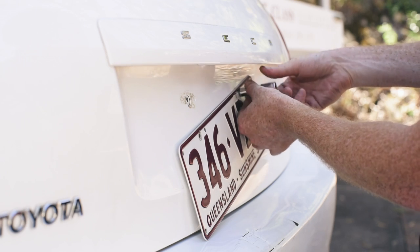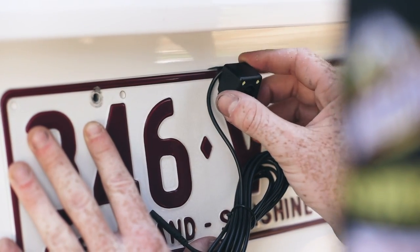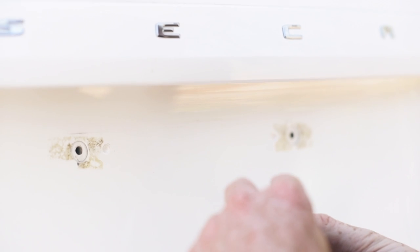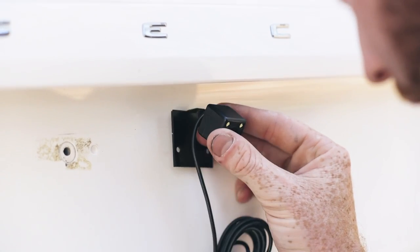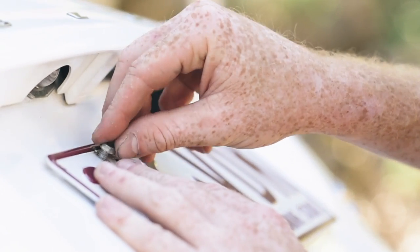Installing the SCA reversing camera system is almost as easy as operating it. Starting with the camera install, it's recommended that this be fitted as close to the centre of the car as possible, usually above the licence plate. Feed the cables through your boot via the licence plate lights. There is 8 metres of thin, easy to hide wiring included in the kit, more than enough for even the largest cars.